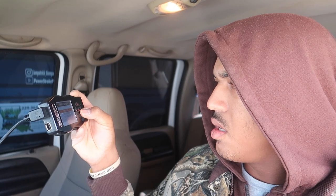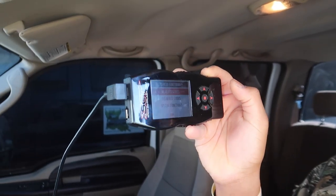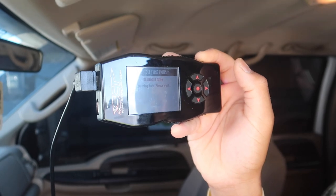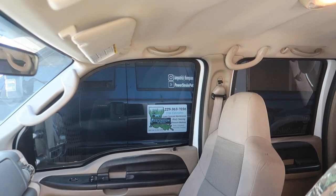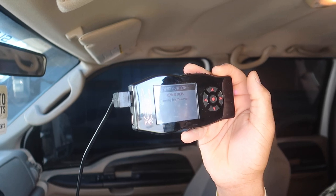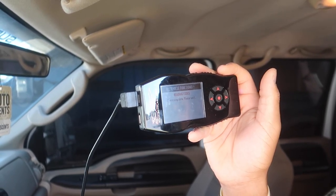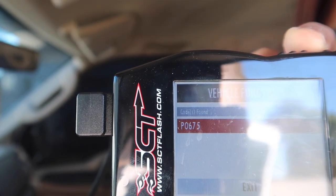Got our tuner — we're gonna go to vehicle functions and read DTC codes. Alright, so vehicle functions, read DTC codes. I don't know if you guys can see it but we got P0675.